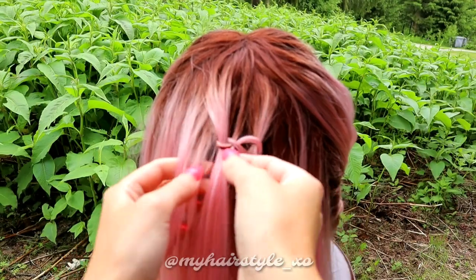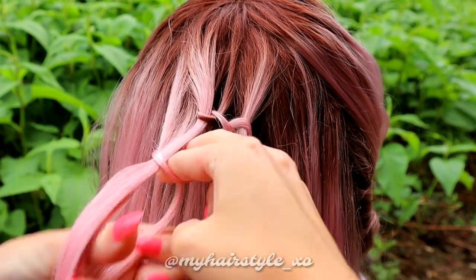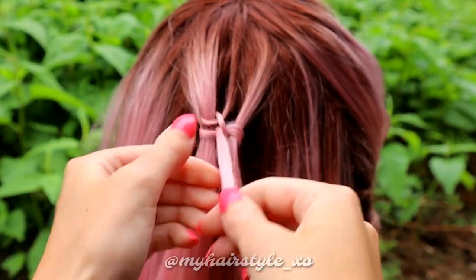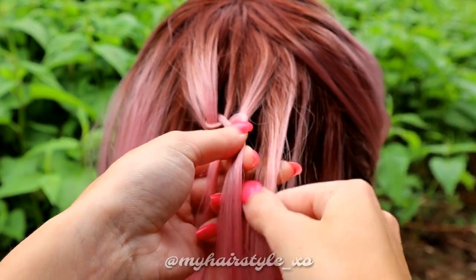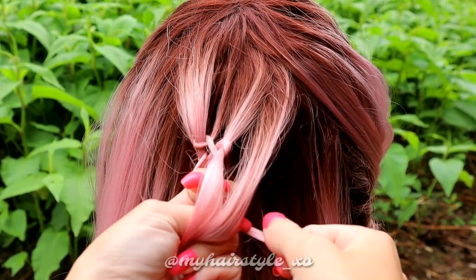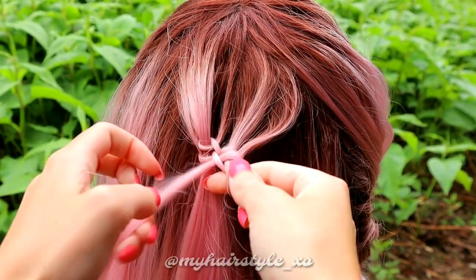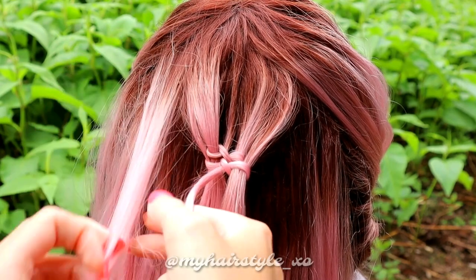Pull the small section back to the middle. Add some hair to the left hair strand, then bring the small strand again over the left, push the fingers between strands and pull the section through the loop. Add hair now on the right strand, then create a knot — bring the small strand under the right strand, push your fingers between the sections and pull the small section through that loop. Tight the knot. Add hair to the left strand.